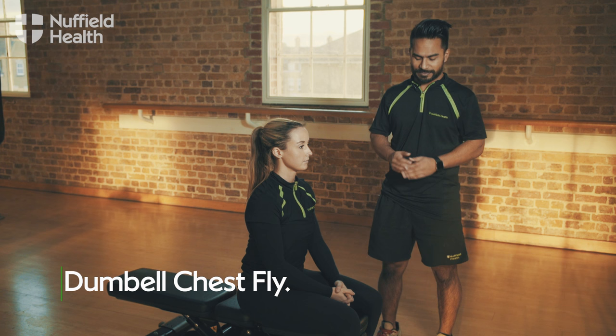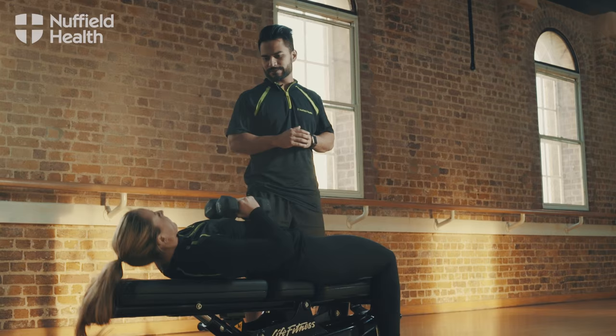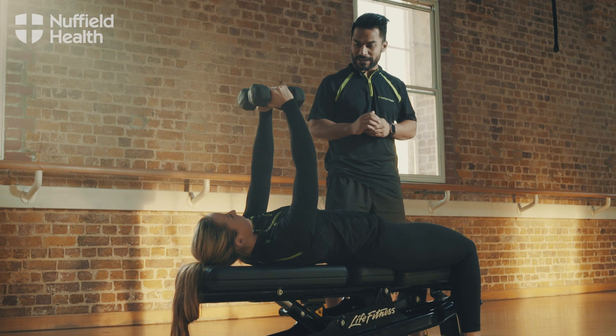To do the dumbbell chest fly, pick the dumbbells up and keep them close to you. Lie back onto the bench and lift the hands up so they're above the chest with the palms facing each other, keeping a soft bend on the elbow.